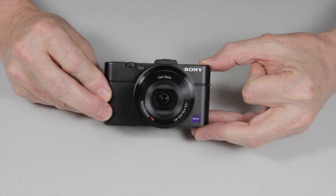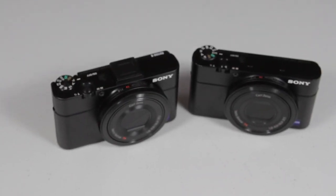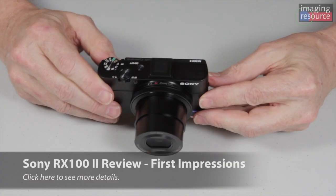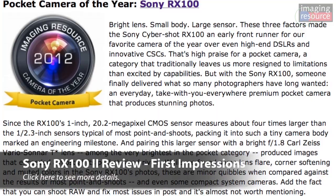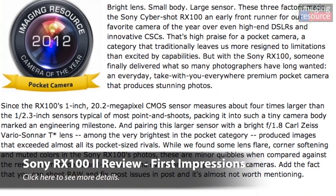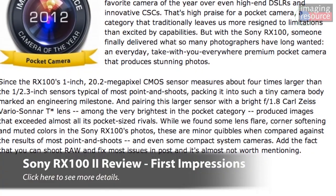Dave Etchells here again from Imaging Resource. I've got a real treat for you today. This is the Sony RX100 Mark II. The original RX100 took first place for compact camera in our first Camera of the Year awards back in January. And now Sony's actually updated it and made some fairly significant improvements, so we'll step through them.